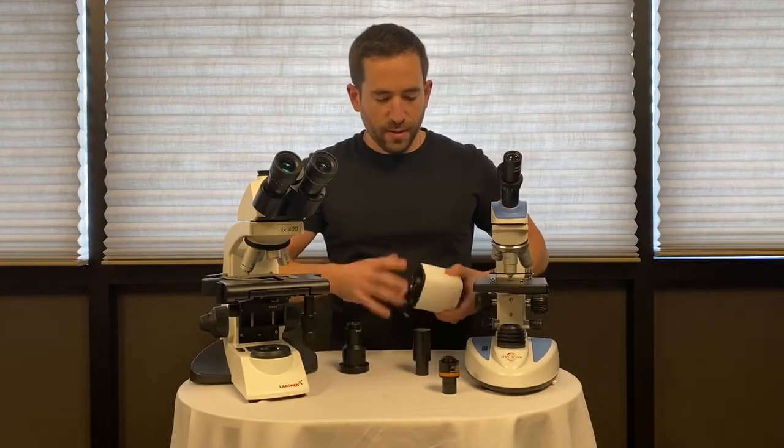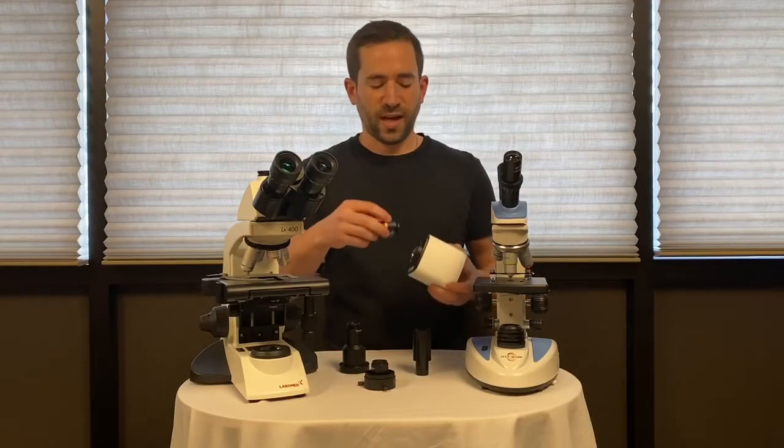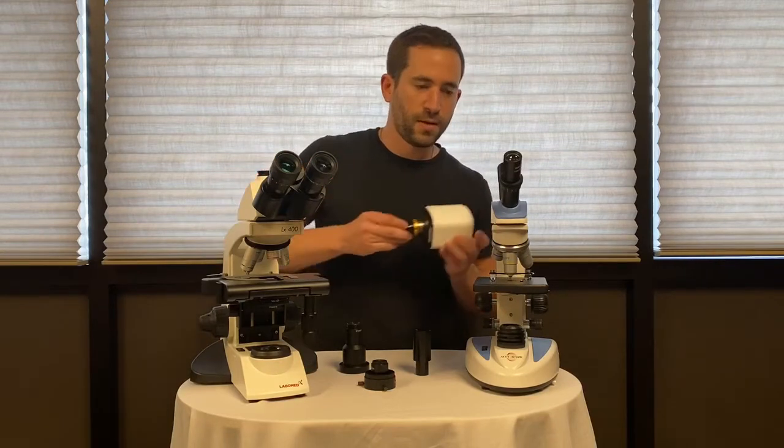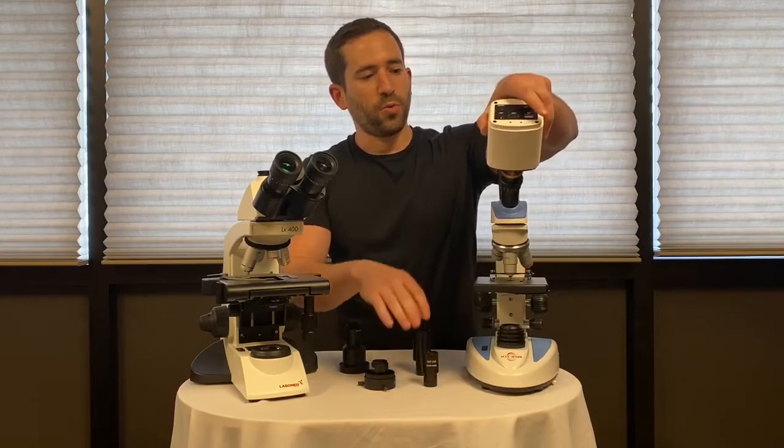The preferred method would be with a drop-in photo tube, which has a C-mount at the top. Thread it onto the camera, remove your eyepiece, and drop in the camera with the tube.